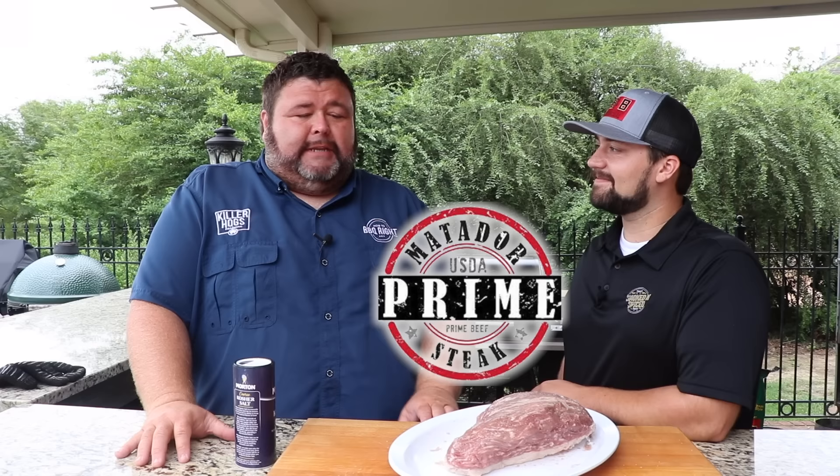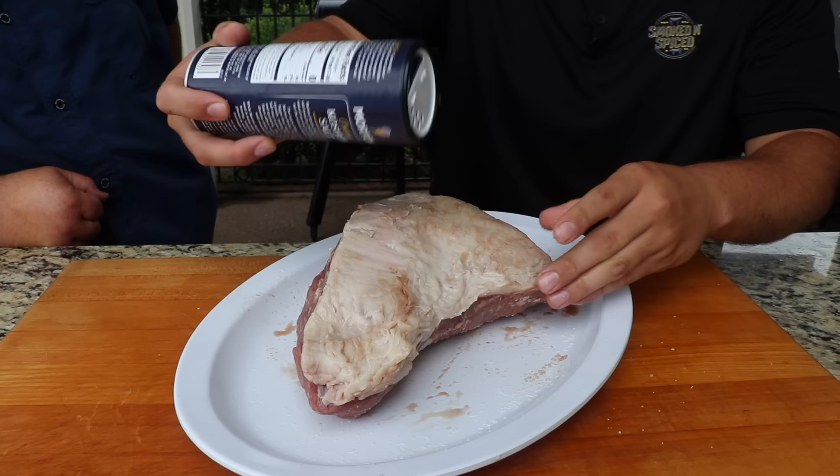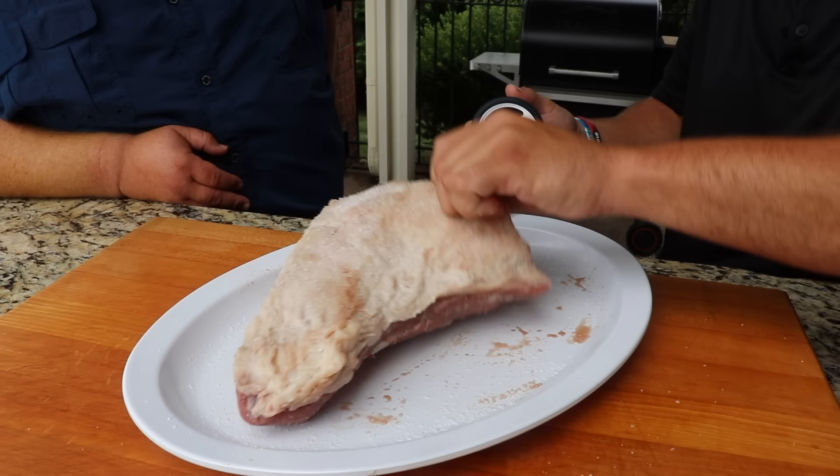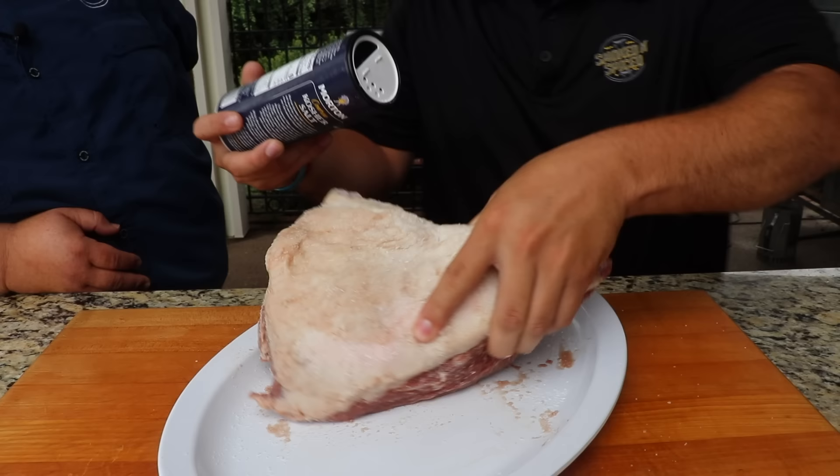We're actually going to take kosher salt and do a real heavy coat of it all around. We're going to let it sit for about 15 minutes. As soon as 15 minutes marks up, you want to rinse it pretty well to get all the salt off there, and then we're going to go in and season it again. So the first part is this salt brine — heavy with kosher salt, 15 minutes.